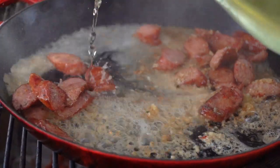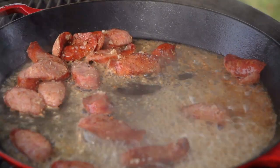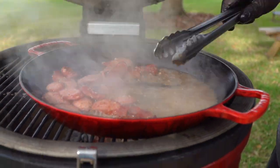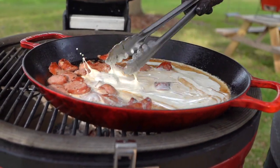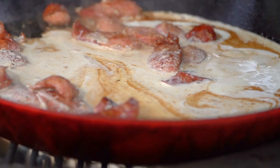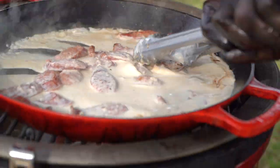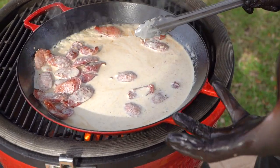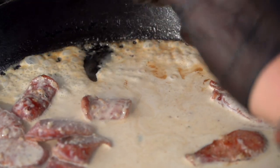Let's deglaze. See it picking up all the color and all the fond — the protein on the bottom of that pan — and just bringing it into the sauce? The graduated sauce. Now we go in with the heavy cream. And you've got to stir it or it's going to break. What I mean by break — if I don't stir it, you can see the oil content separating. We want to keep stirring it. Notice these bubbles — they're nice sheen bubbles. Sauce is reducing.